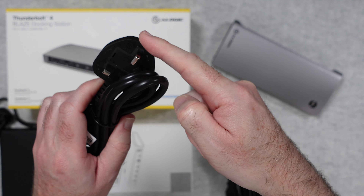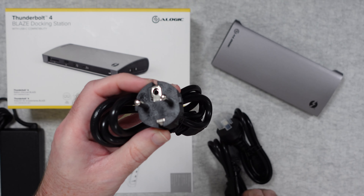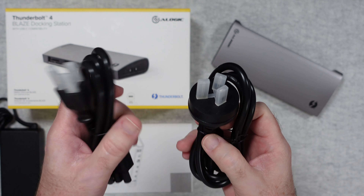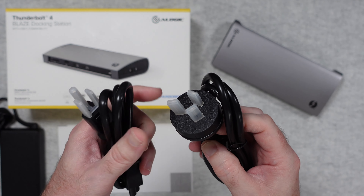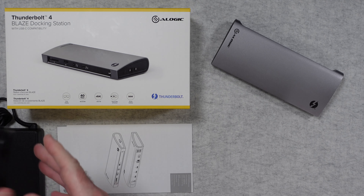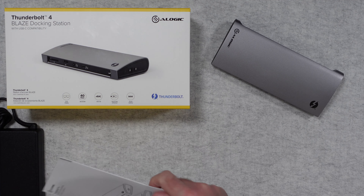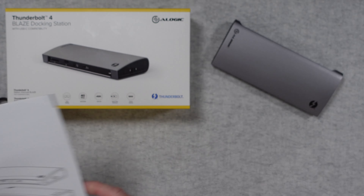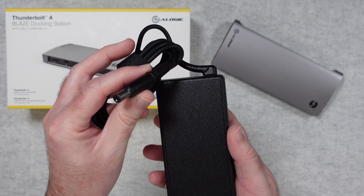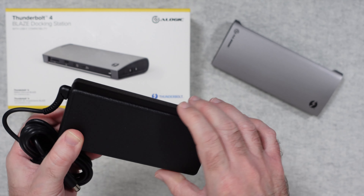We've certainly got a UK cable, a European one, what I think is a USA plug, then one with three angled blades, and another with two flat blades and one round pin. There are cables for pretty much every country. We also get a quick start guide, and then a multi-voltage power supply with a barrel-type connector.